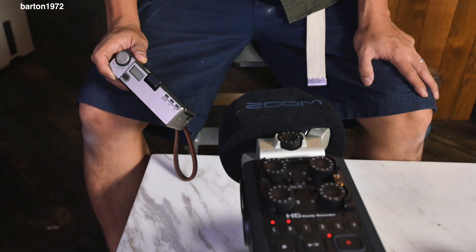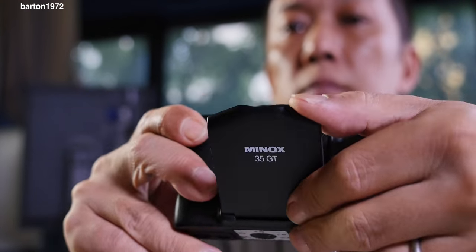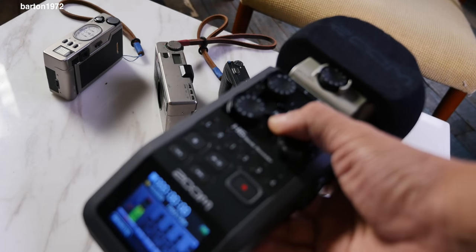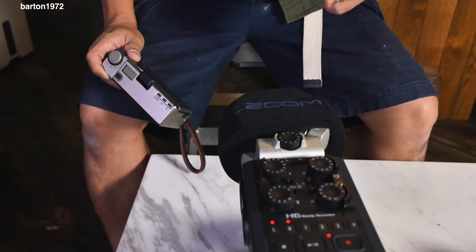So let's do a quick test in a very non-scientific way. The quietest for me is definitely the Minox 35GT. I'm using the Zoom H6 recorder for this.